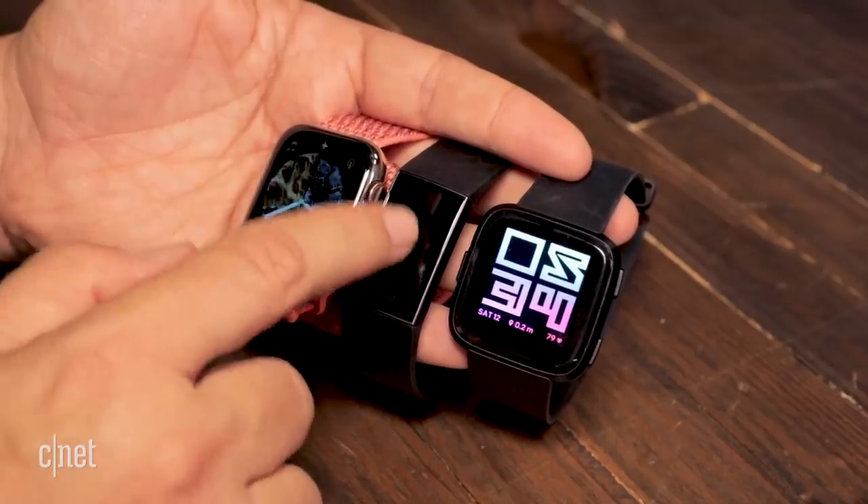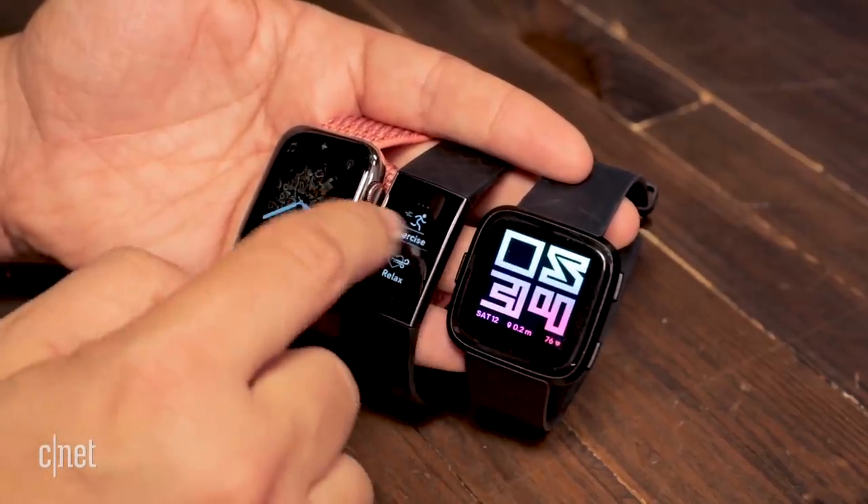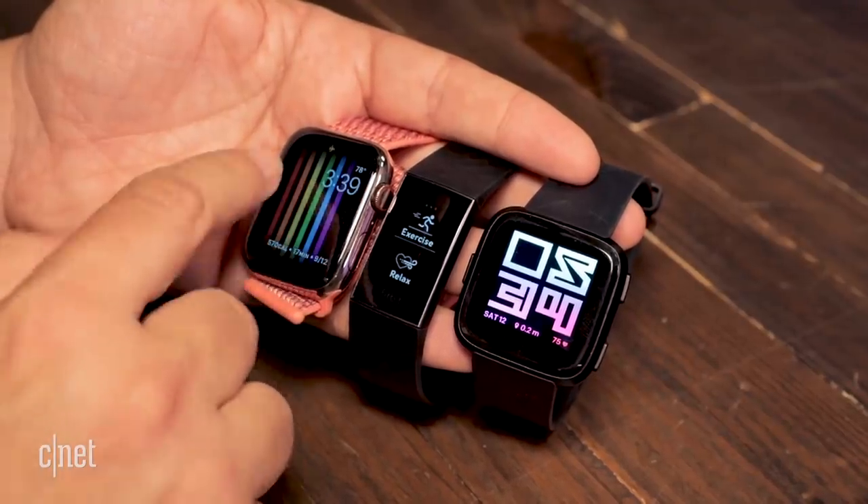The Apple Watch Series 4 doesn't have sleep tracking and doesn't have the longer battery life that these Fitbits do. But it does have a lot faster hook-ins, not to mention speakerphone, much more robust music playback, better contactless payments, and the ability to add cellular — so that's kind of in its own territory.